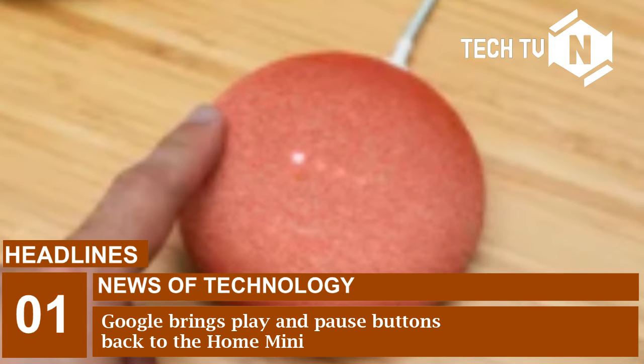This update suggests that Google couldn't get around the fabric issue, since it's using the side buttons instead of bringing the play/pause feature back to the top button. And while a long press isn't quite as convenient as tapping the top surface of the Mini, it's a handy addition that's easy enough to remember and use.